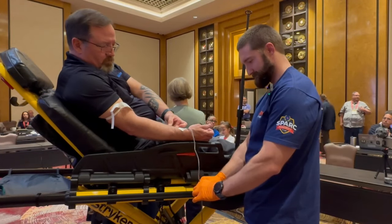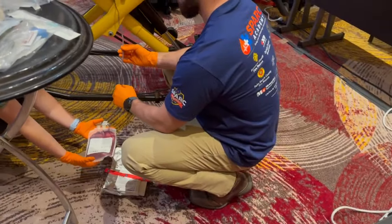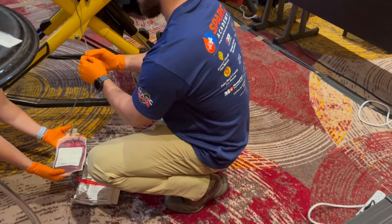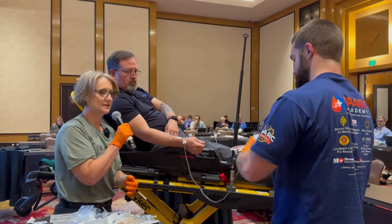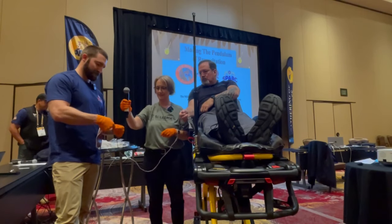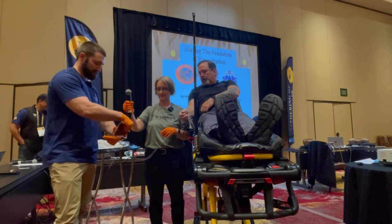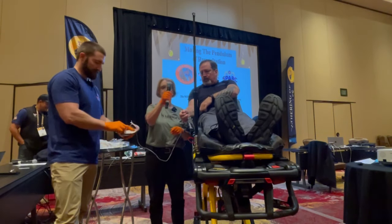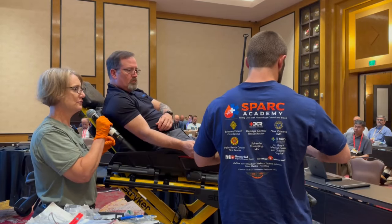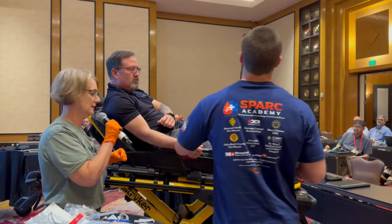If you're an EMS agency and you want to start blood but don't know who provides blood in your area, look into your regional blood supplier. Blood cannot be transfused via your regular IV tubing — it's not the same as saline tubing. It needs to go through tubing that has a filter in it, in the event that any clots have formed.